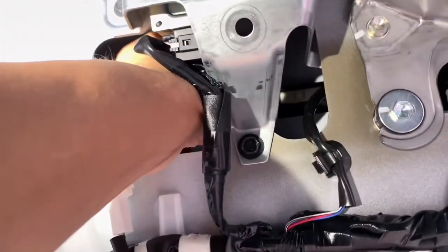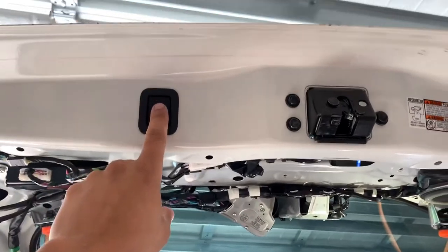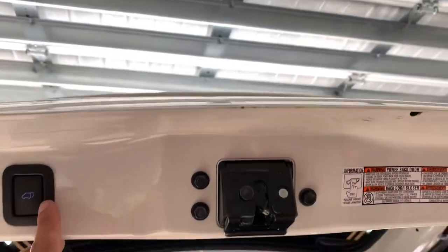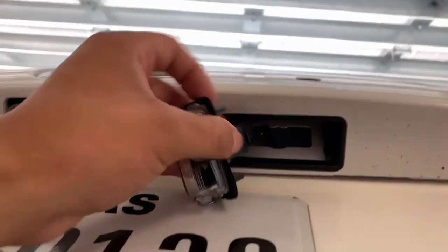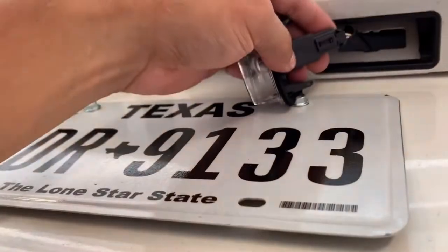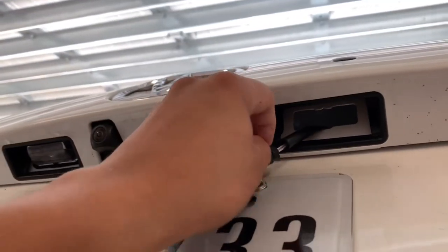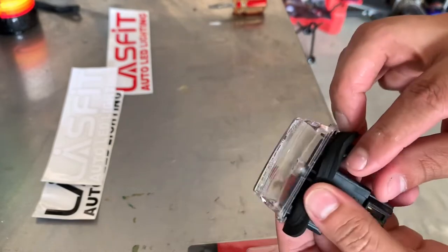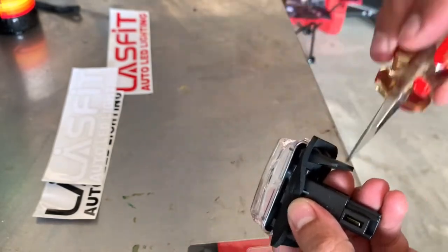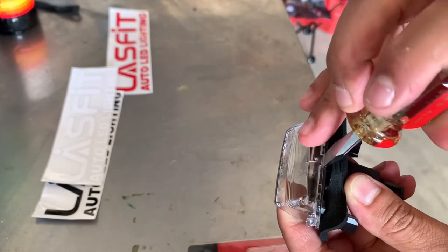In order to get the housing off, squeeze the two ends together and push the license plate lamp forward. Let me show you on the other side. Press the button to stop the hatch in the spot we want. Pull it forward — that is it. When you get the housing off, look on the front side and you'll see a little slot at the bottom. That's where you stick a screwdriver and just pry it forward.